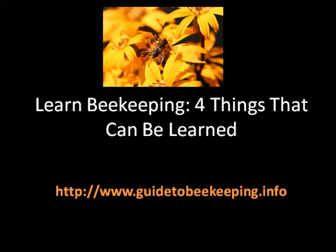Learn beekeeping — four things that can be learned. It is Tikida again from Guide to Beekeeping, and we're going to talk about four things that can be learned about beekeeping. So let's go.